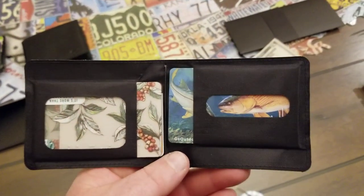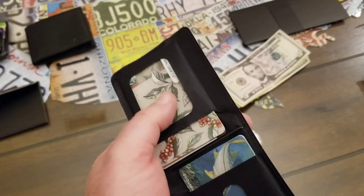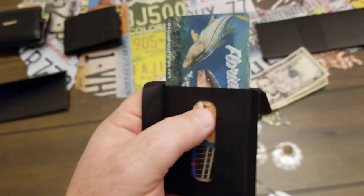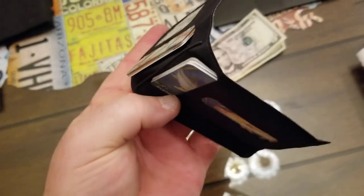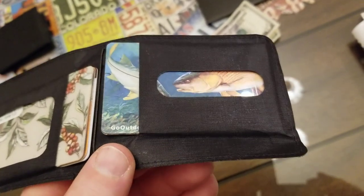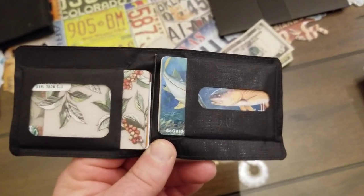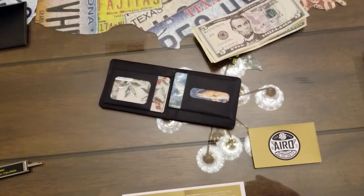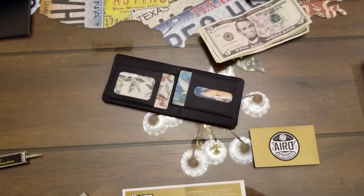One feature I like is the open window on each side — one is for your ID, and this little area lets you put your thumb in to slide cards out just like that, which is pretty handy. That said, this thing only fits eight cards — you cannot get another one in there, so don't expect to fit ten because it just ain't happening. It seems to work great with eight cards and I'm going to start carrying one to see if it helps my back. Make sure you check out Arrow — I'll put a link in the description.